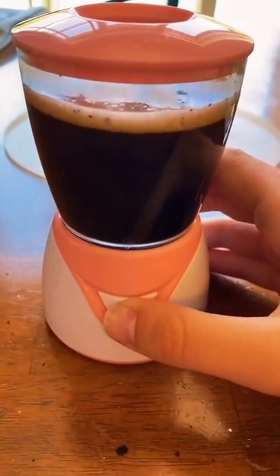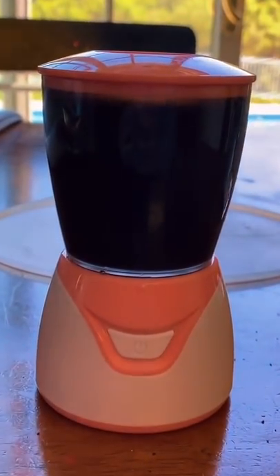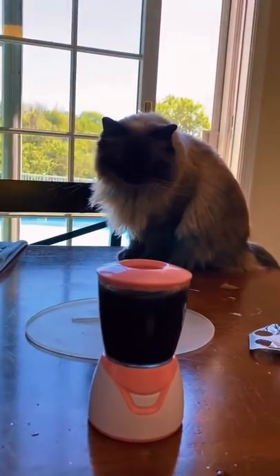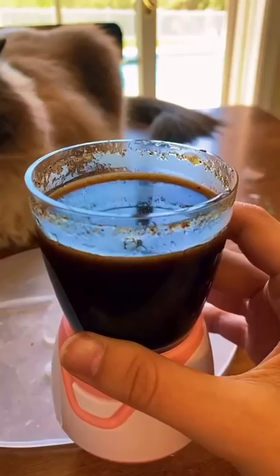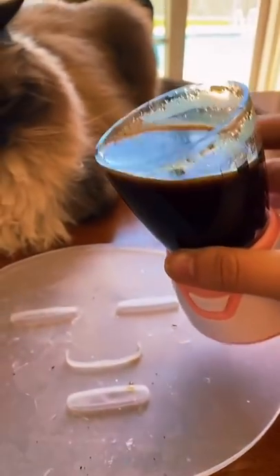Let's turn it on. Somebody is very interested in what's going on here. It's been going for like five minutes, so I'm gonna stop it and I'm gonna dump it into the mold.